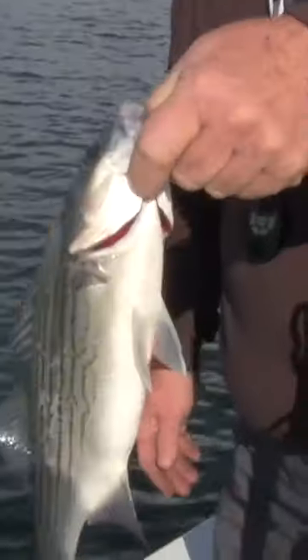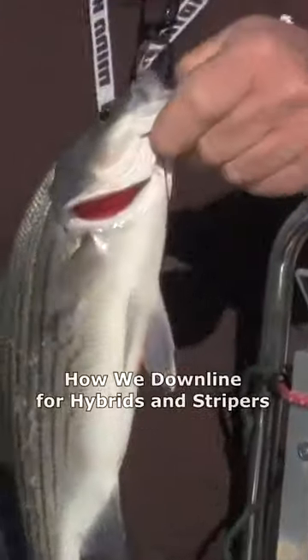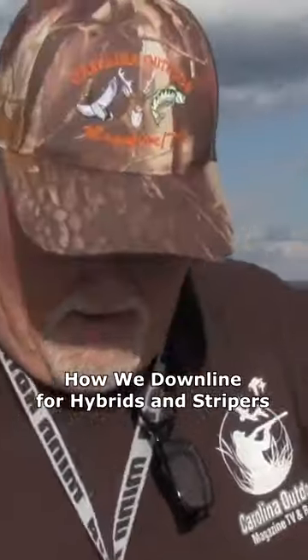There are a couple of good fillets on there and the fish is going to die, so I'm not going to waste him — he's going home to the frying pan.